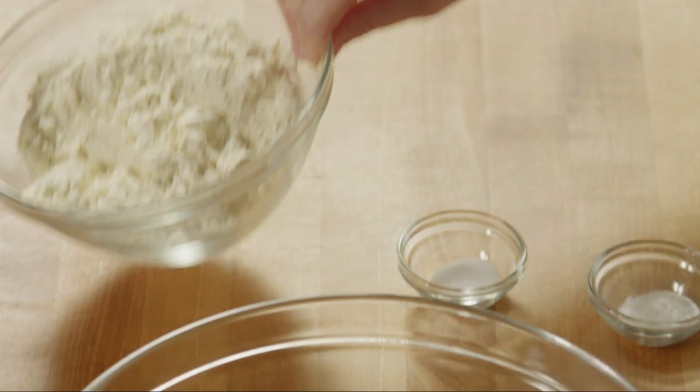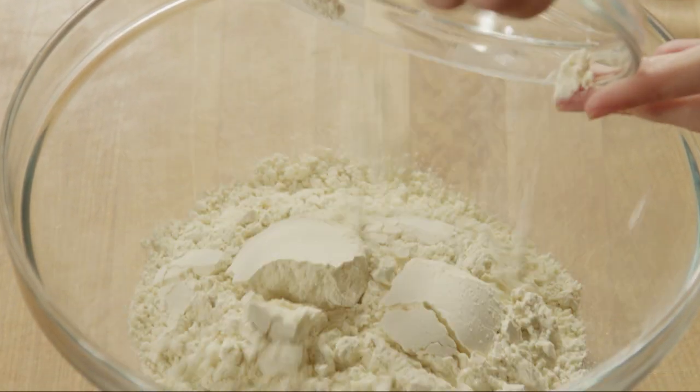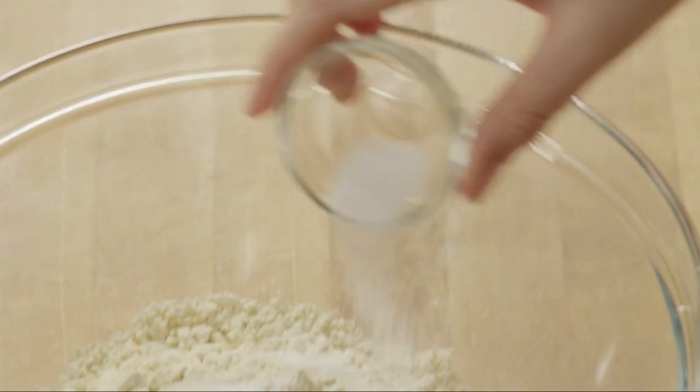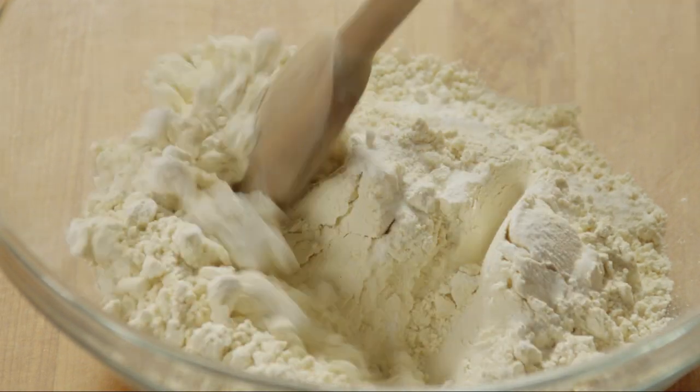Then, into a large bowl, add 2 cups of gluten-free all-purpose baking flour, 1 teaspoon of baking powder, and half a teaspoon of salt, and mix these together.